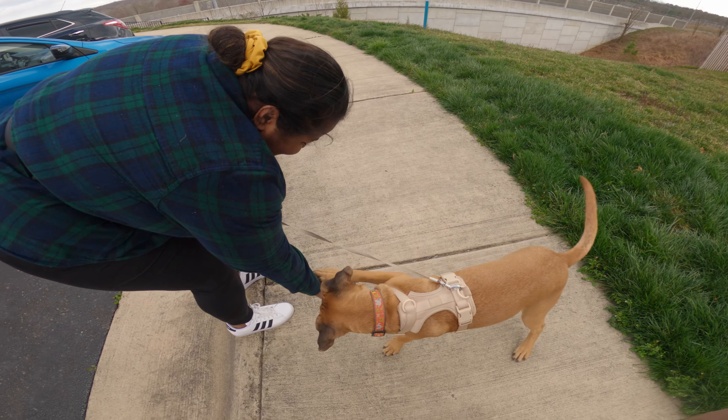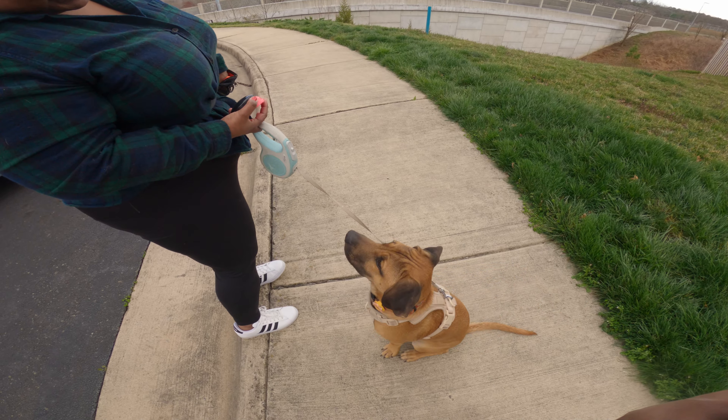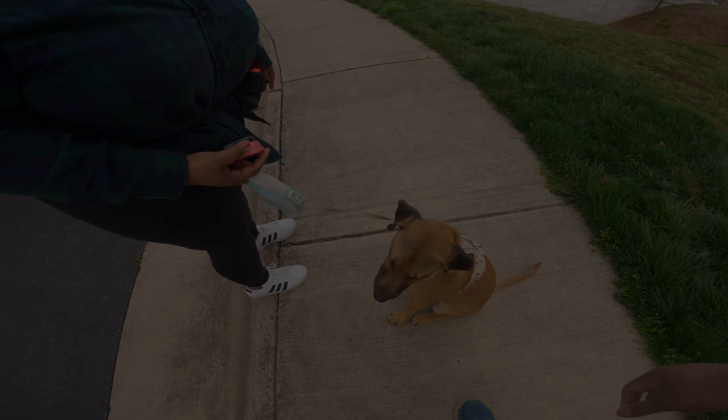Good boy! He's like, where's the treat now? My hands are full — you like to bite my hand! All right.